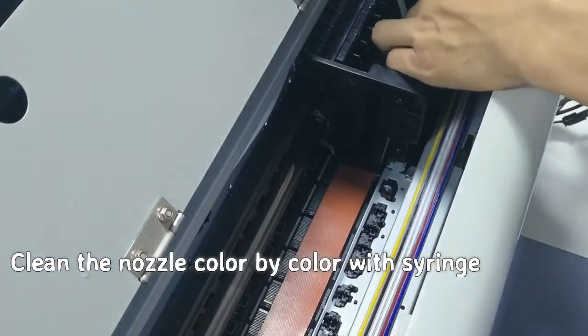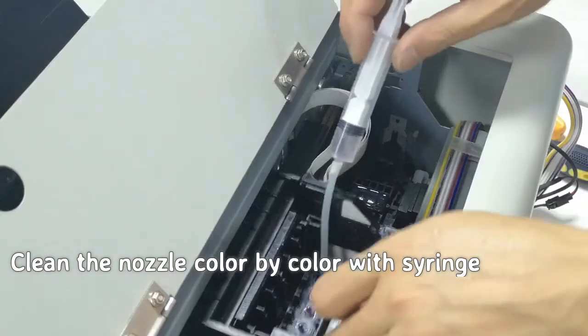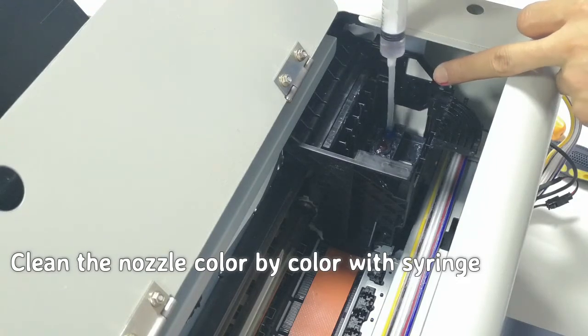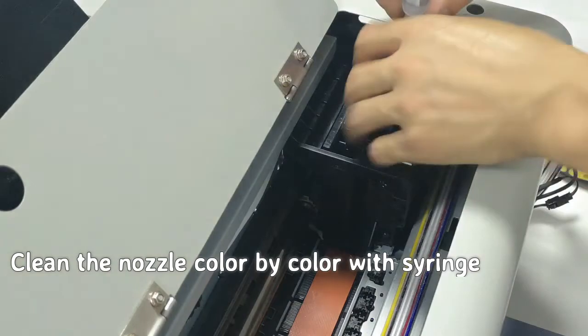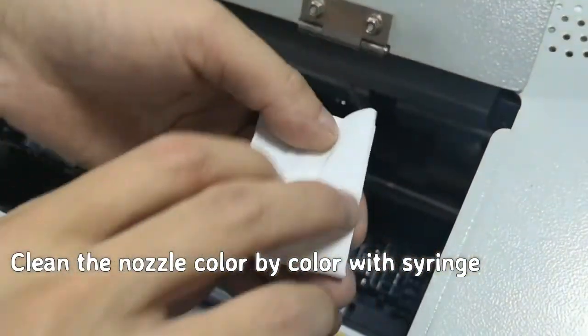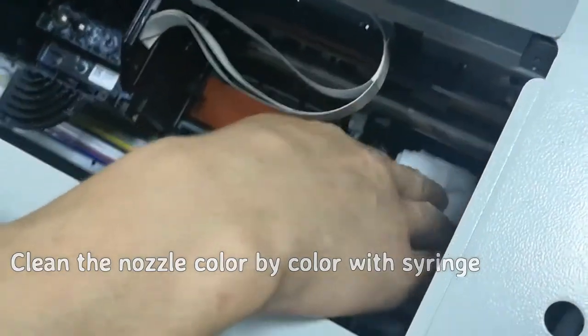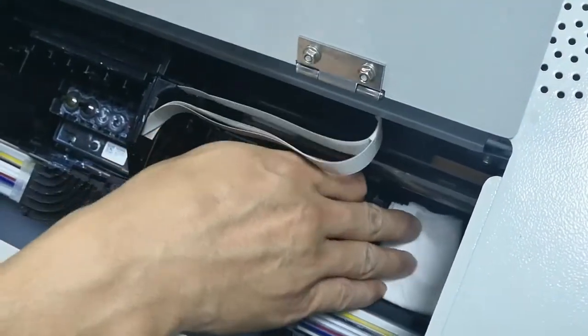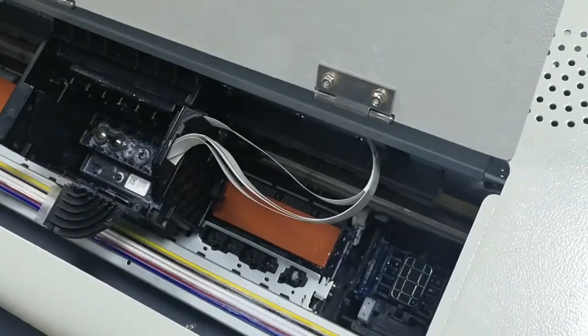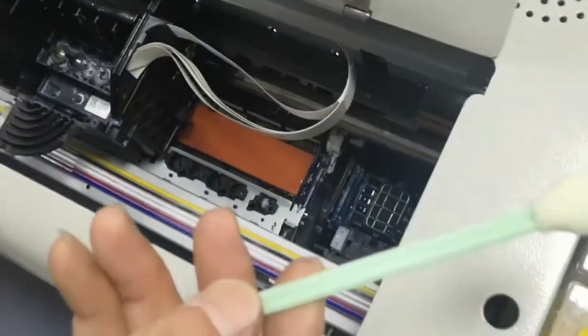Then move the head to the right place under the cup to slowly pump the cleaning solution into the print head. Later, we can use a type of paper to dry with a cup.